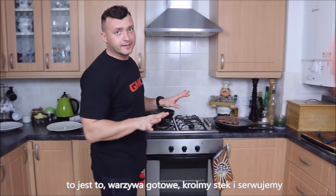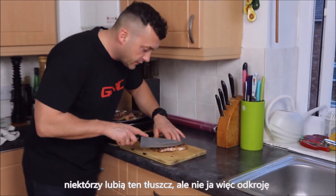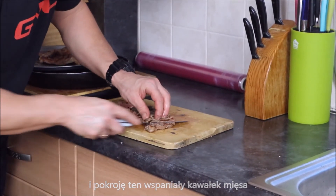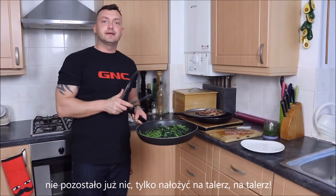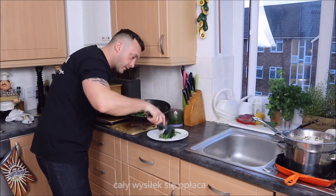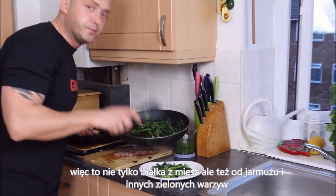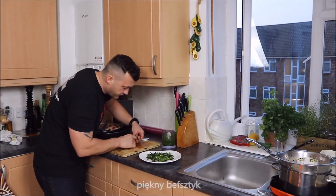Now cutting the steak for serving. Some people love that fat, not me, so I'm going to cut it off and just cut this beautiful piece of meat. Look at this — nothing left, let's plate it up guys, all the effort is going to pay off now. Look at these beautiful vegetables — it's not only protein from beef but other types from the kale and other green vegetables. Beautiful, beautiful.